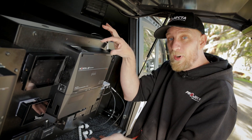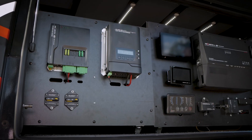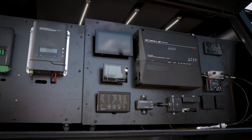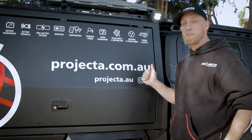Stylish slim profile, easier than ever installation, all-in-one power management. If you'd like more information on IntelliRV Gen2 system components and options, additional hardware, optional accessories, or anything else, get in touch with Projector.